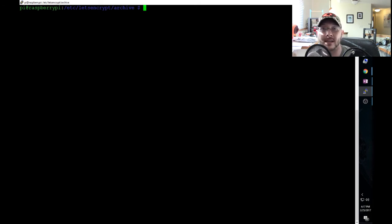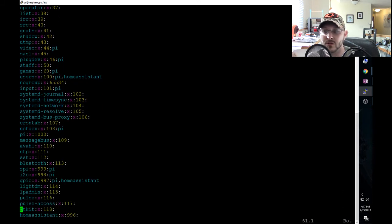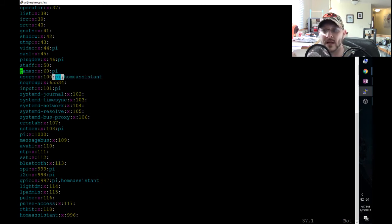Now we need to assign the homeassistant user to the users group. Go back to /etc and sudo vim the group file. Look for the users group - you'll see it listed there. Normally it just has 'pi' in it. Add a comma and type 'homeassistant' - that's it. This gives Home Assistant permission to access those certificate folders since we changed the group ownership to users.